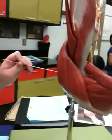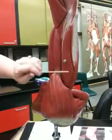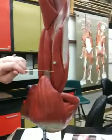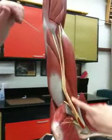Eleven, triceps brachii, the lateral head. It's right here with a nail in it. Okay. Eleven, triceps brachii, long head. It goes all the way down.